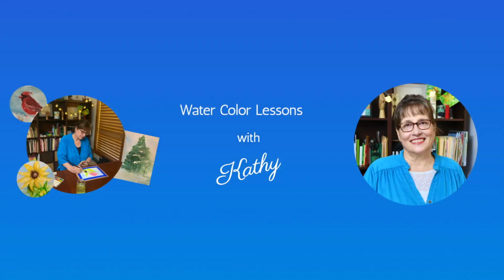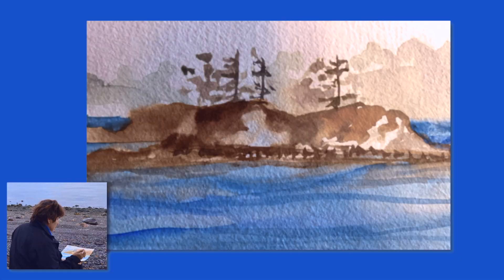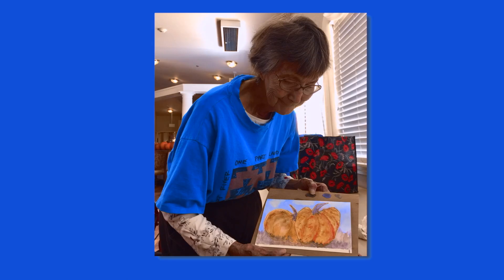Hi, and welcome to Watercolor Lessons with Kat. I'm Kathy Nichols, and I'm a lifelong artist, painter, and teacher. I help students of all ages tap their creativity with watercolor. Watercolor is a great way to express yourself, and it's easy to get started. I hope you join me to have fun learning how to paint with watercolor. I can't wait to see your paintings.